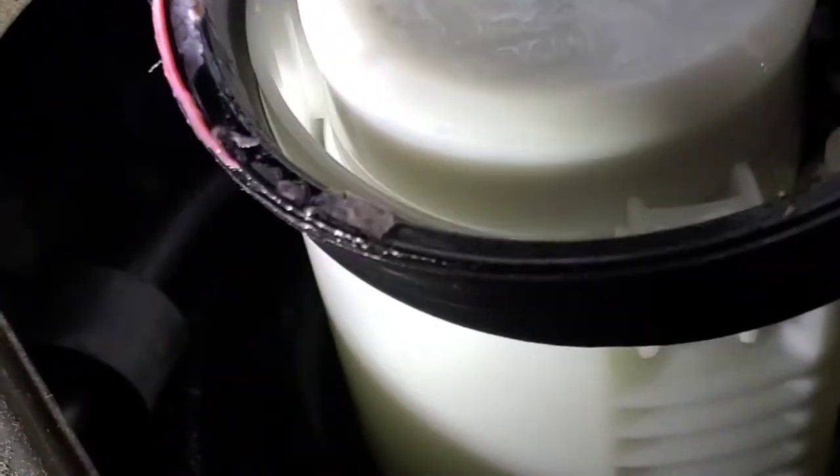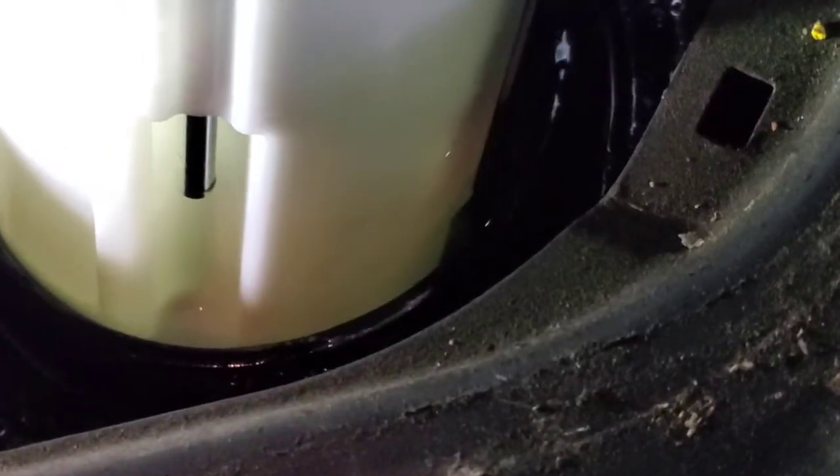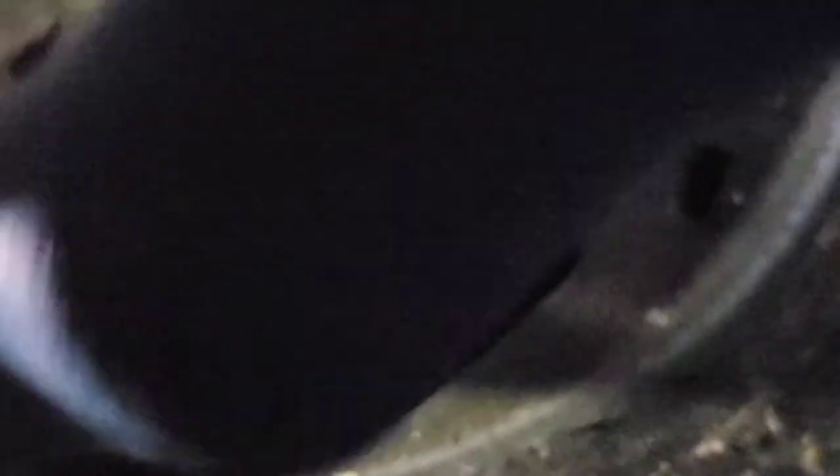Looking at the arm as it comes out — it's over on this side. There's fuel in the reservoir; this is kind of like a baffled area — a surge tank — that keeps fuel available to the pump.